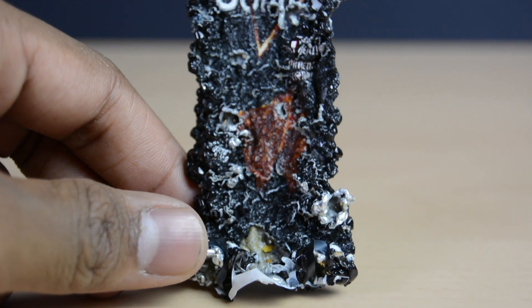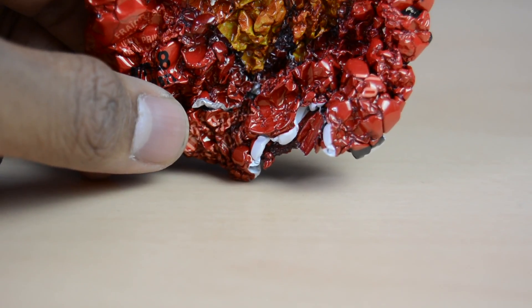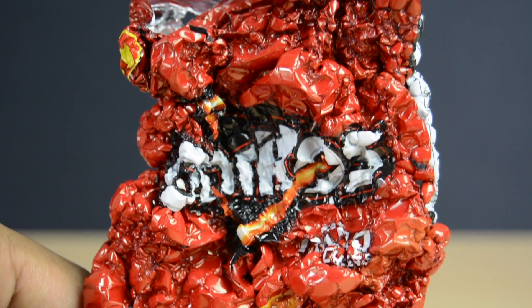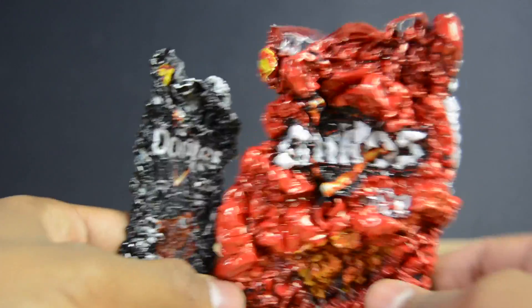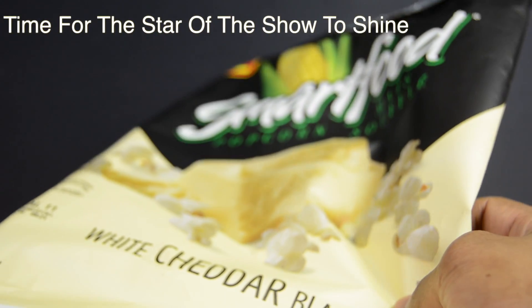Now this first chip bag I left in the microwave just a little bit too long, but it still manages to have that cool effect. Meanwhile, the red bag turned out a little bit better as I left it in for a shorter time and it came out perfect. This chip bag now looks like a miniature scaled-down version of the original packaging, just with a little more wrinkly texture to it, and it surprisingly looks pretty darn good.